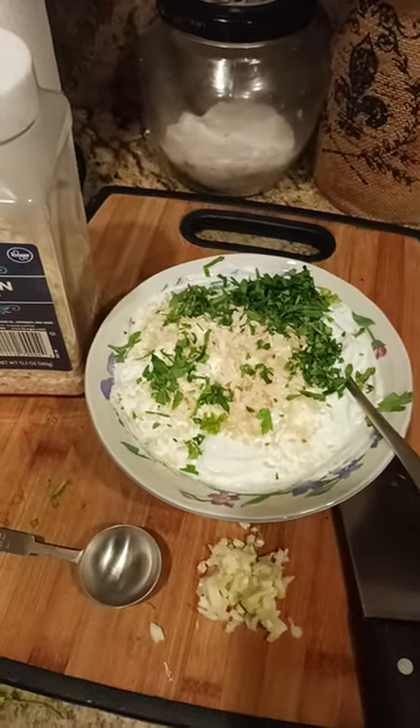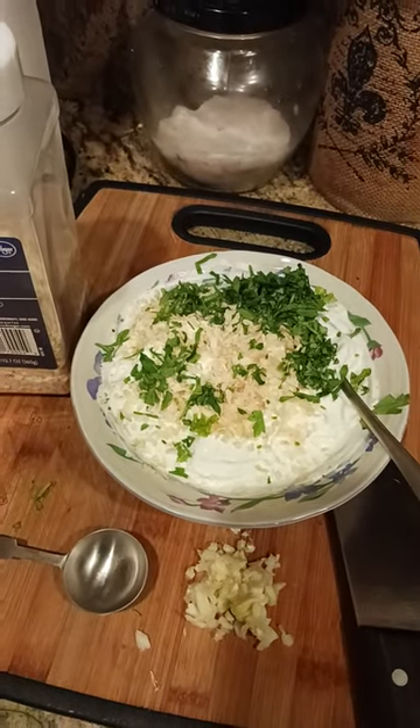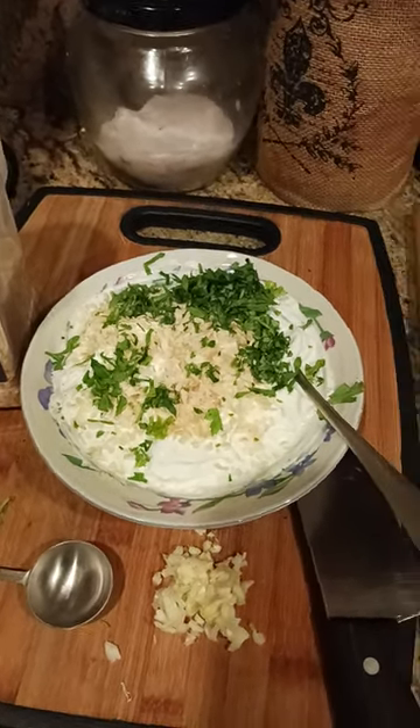Mix it all up. Let it sit in the fridge for about eight hours, just make sure everything comes together really nicely, and you're ready to serve it.